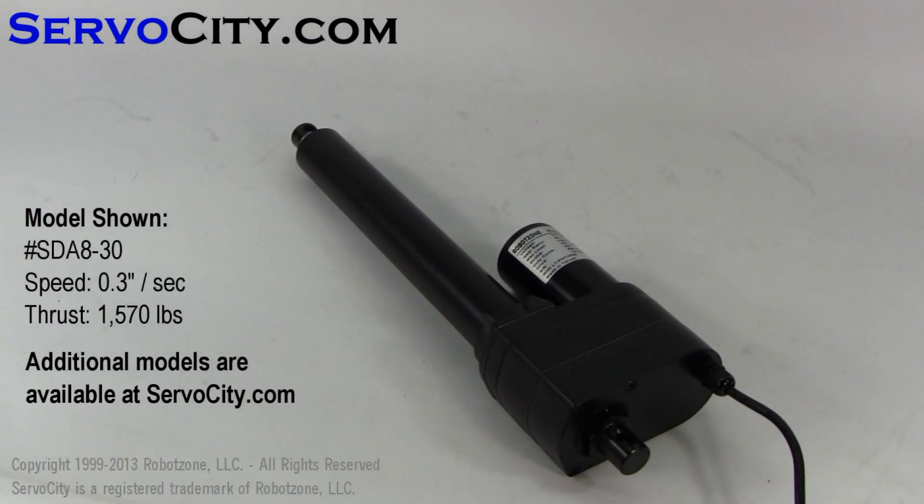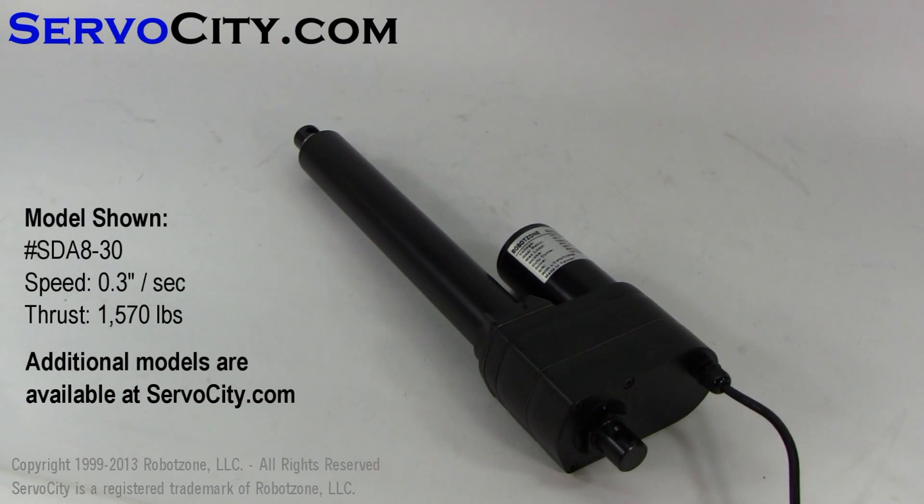As you can see, the linear actuator moved rather slowly in the video. We have many different models available. This one is 0.3 inches per second and it has 1,570 pounds of thrust, so it's very slow but very powerful. If you need a faster actuator, we have many different models to choose from.